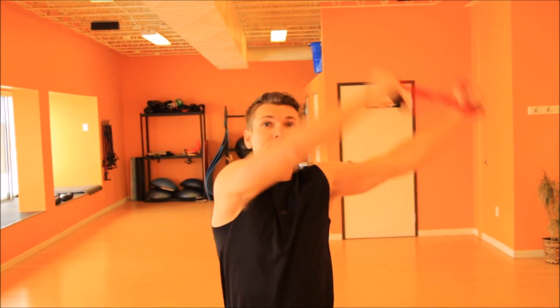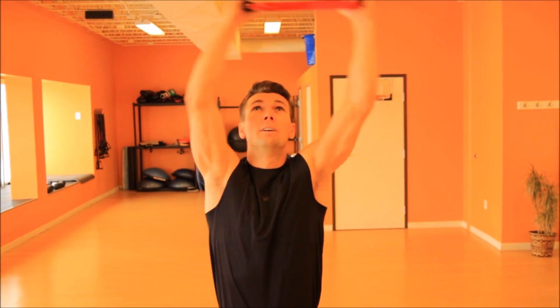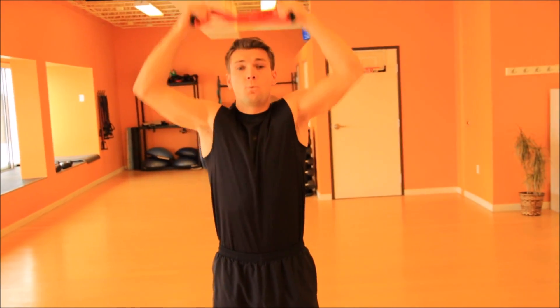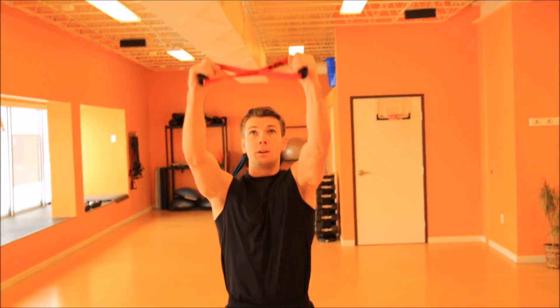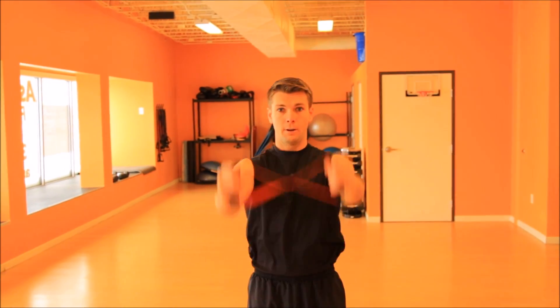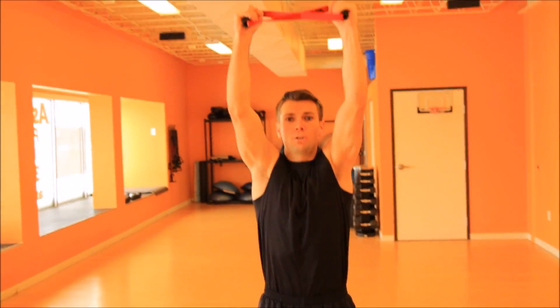Really just focusing on warming up, getting our muscles and blood flowing. We're gonna come down close to our body, out and up. At this point we should start feeling it in our shoulders. Reverse direction.